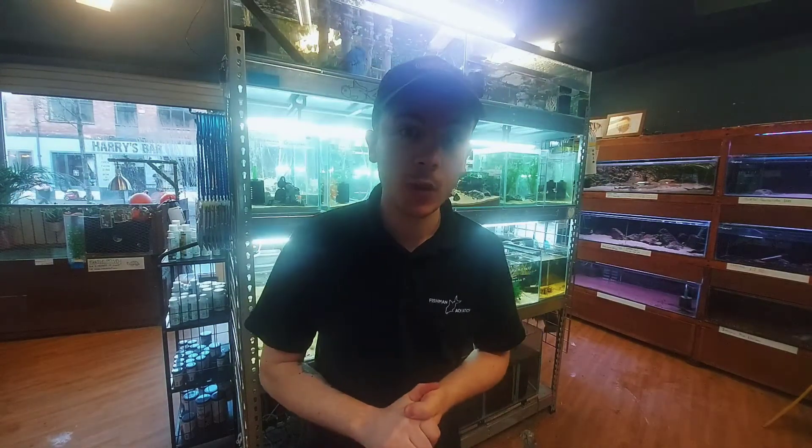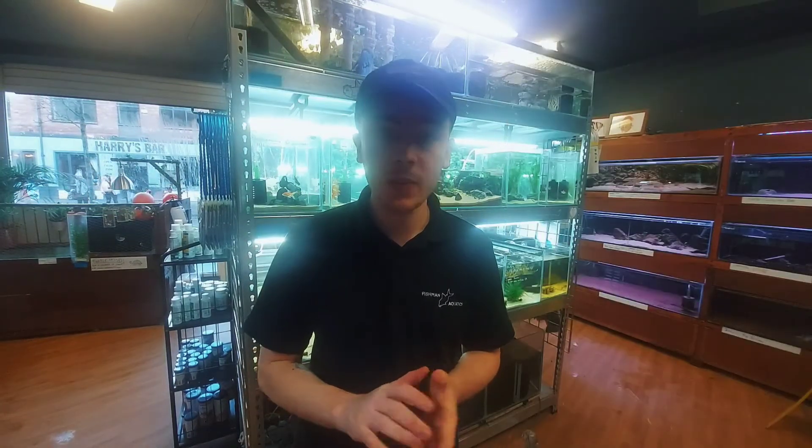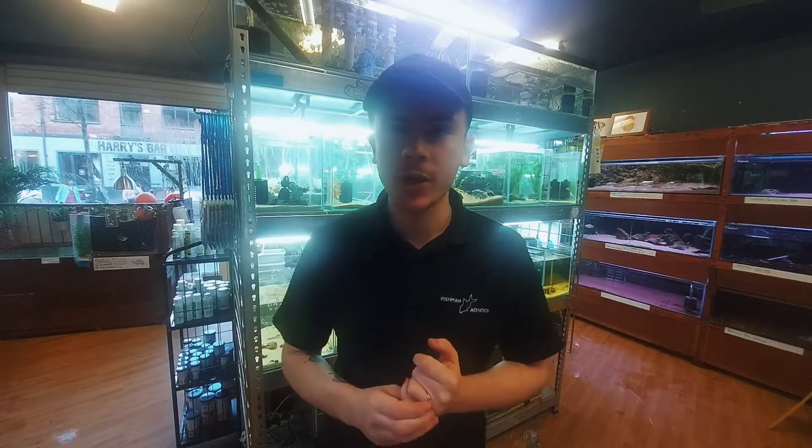Hello everybody, welcome back to the channel. We've just got a delivery from Quantum Products and there's something in it that has really caught my eye and I think it's something you might want to check out.